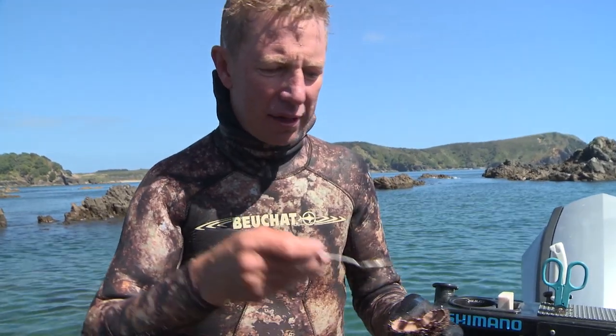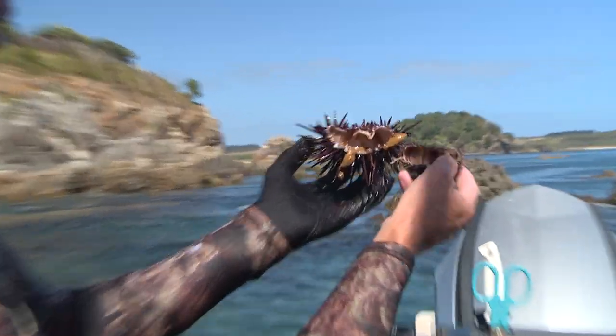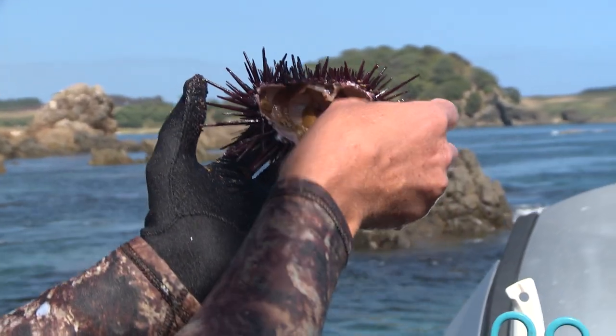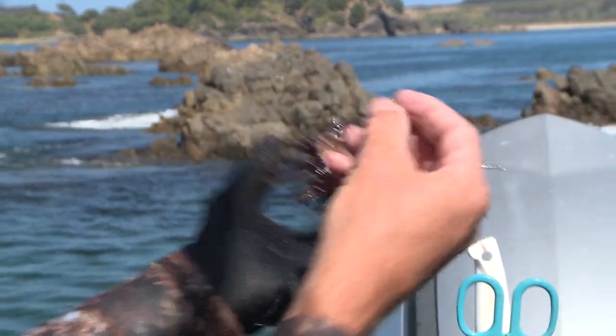And it's as simple as that, and there's something about eating fresh kinna when you're still on the water. Skinny, but delicious. And you can see there, if I hold that up to the light, the kinna roe you can see there, and the darker browner roe of these urchins.